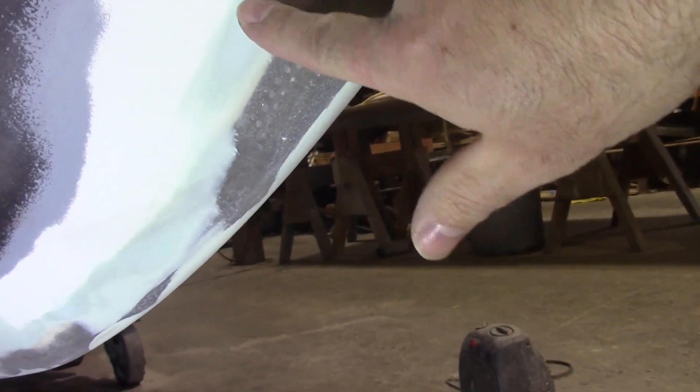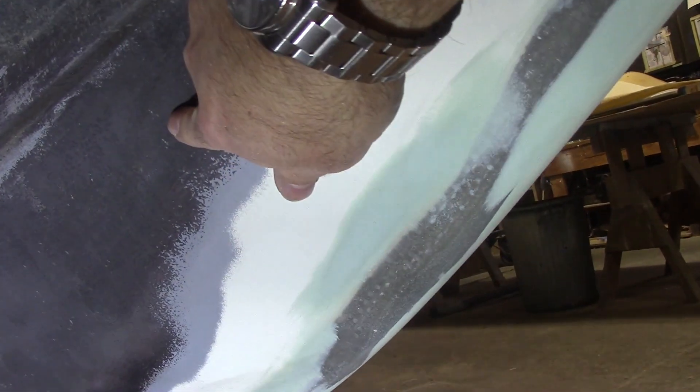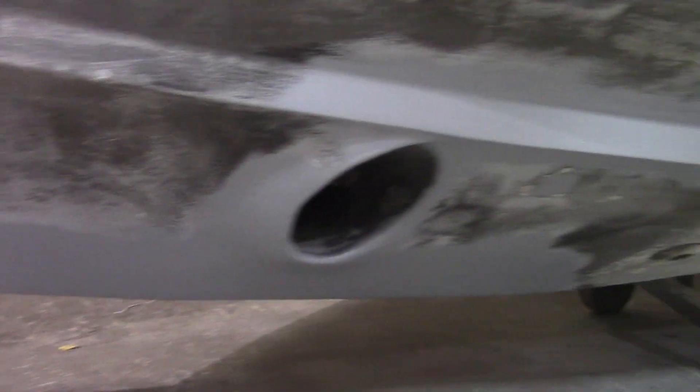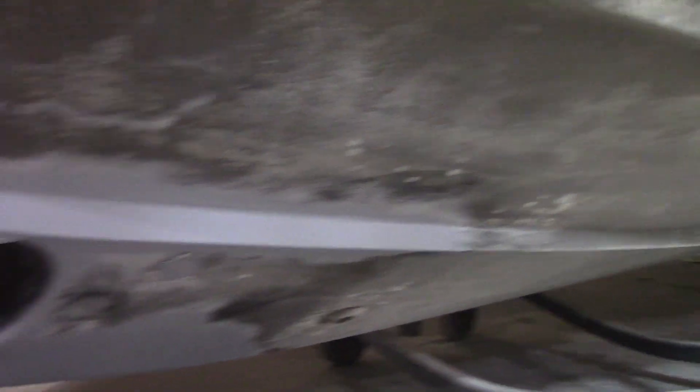So now we're ready for the epoxy. What we see here is the layer structure: fiberglass, then your filler, then gel coat, then epoxy, and then the bottom paint. The epoxy has now been applied. We'll do the last coat when we're ready to do the antifouling. The rest of the hull needs to be repaired first.